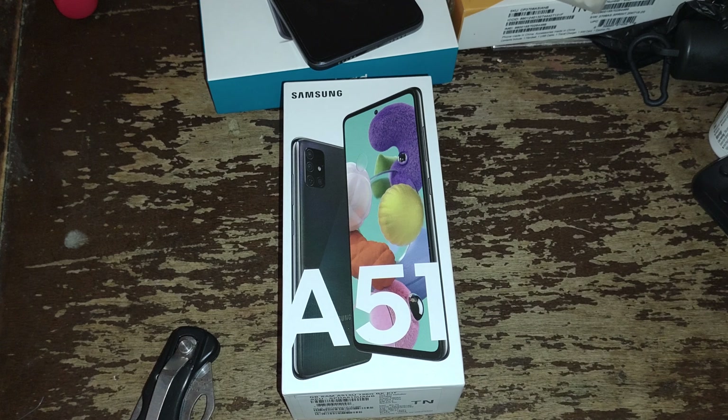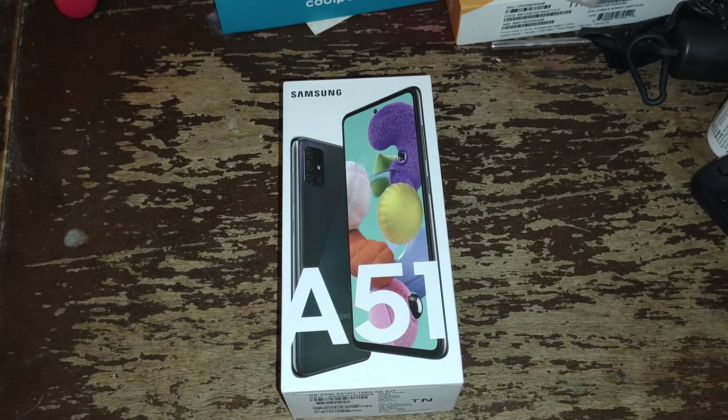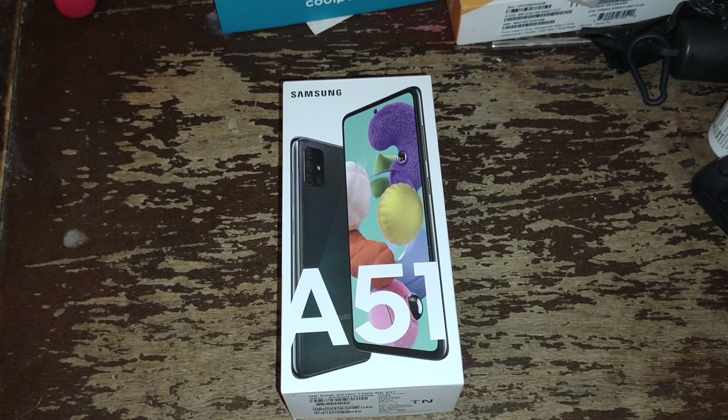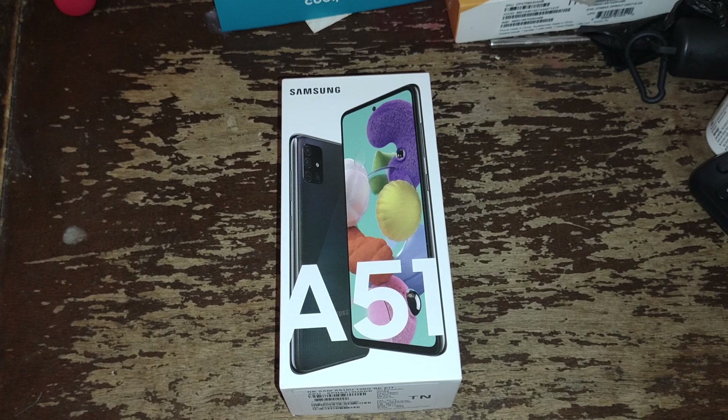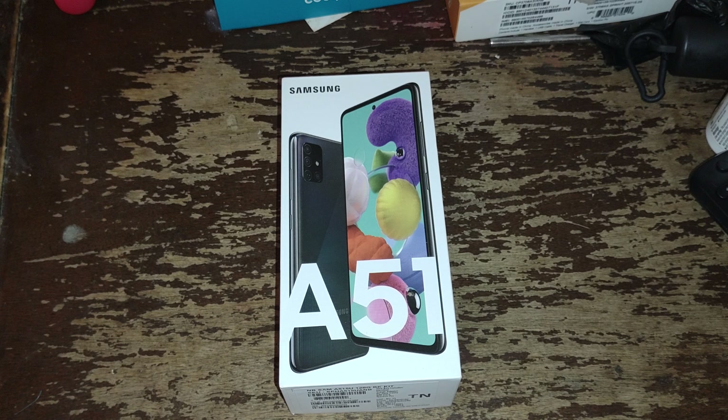The phone I'm actually recording this video from right now is the Motorola Moto G Stylus 2021 edition — not the 5G, just the normal G Stylus 2021. As you guys can see, this does have the TN so I'm hoping it's got the new SIM card in it.